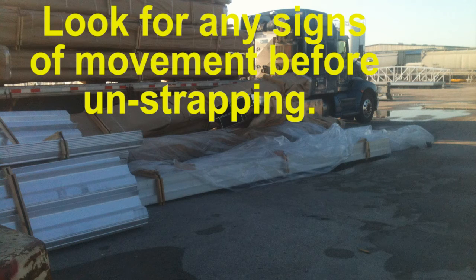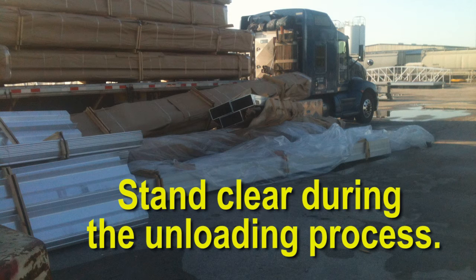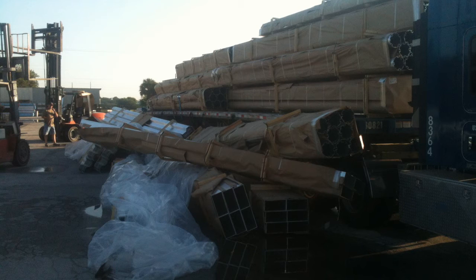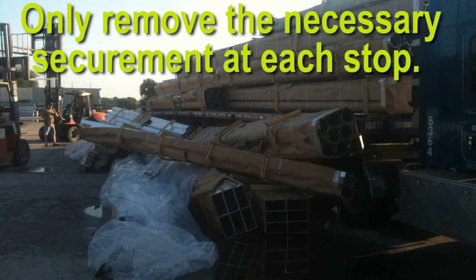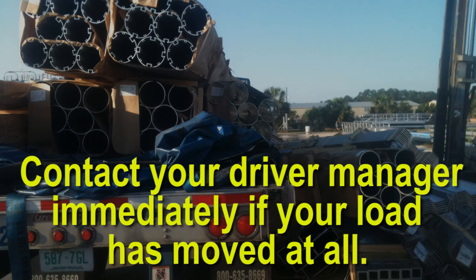Before unstrapping, look for signs of instability: bundles that have collapsed, straps that have become loose, cargo that may be leaning outward, or any other sign of cargo movement. Stand clear of your trailer during the unloading process. When removing securement at an intermediate stop, only remove the amount of securement necessary for the unloading to take place. If the load is unstable or there are problems with any western load, notify your driver manager immediately. The majority of problems with western loads almost always occur at the consignee. Road vibration and the inability to secure western loads in layers cause loads to shift slightly as they settle. After removal of the tarps, evaluate the load, and if it appears to have moved or shifted in any way, contact your driver manager immediately. Melton can then help you get assistance in the form of forklifts or cranes to keep the load on the trailer.